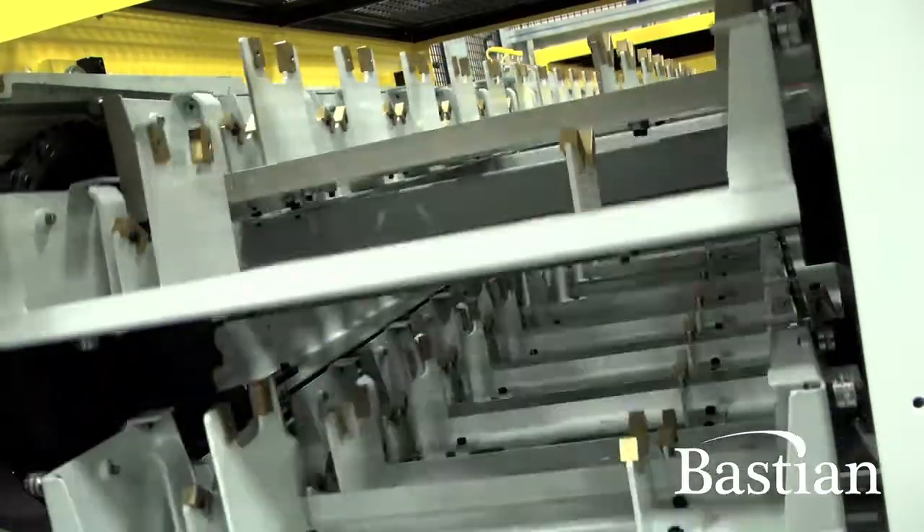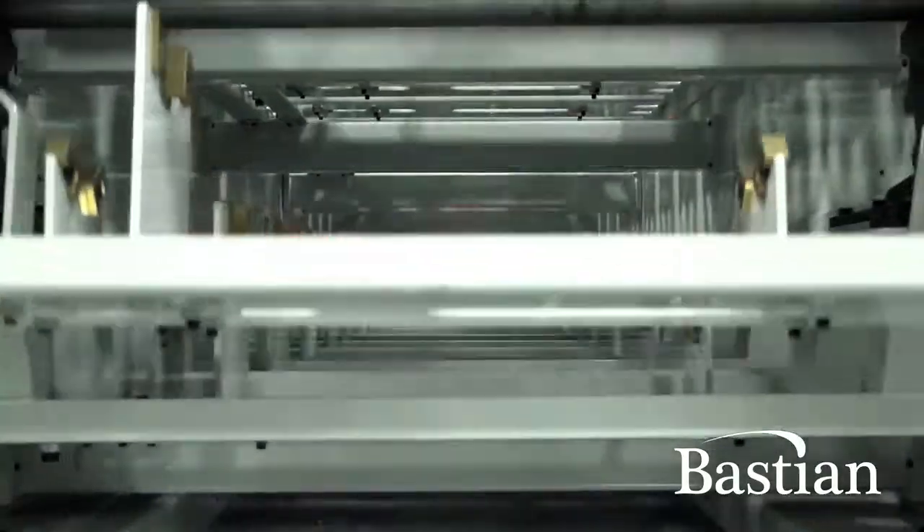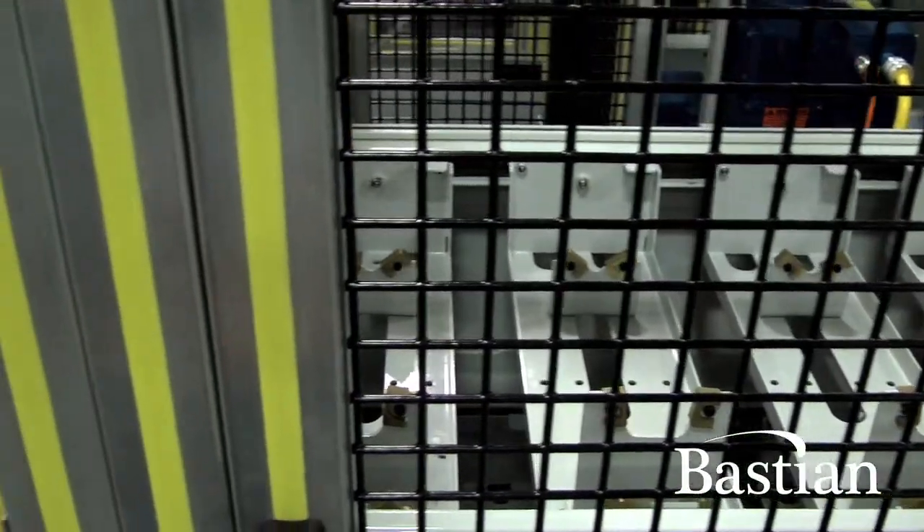Each one of the machining centers can only handle up to one or two parts, therefore you have numerous parts — up to 42 — that are currently in the buffer cell waiting for the machining operation, so they stay there until they are ready for a call from the machining center.